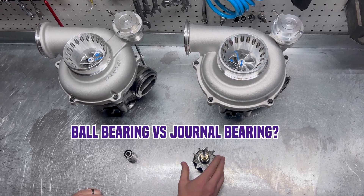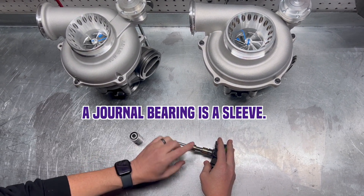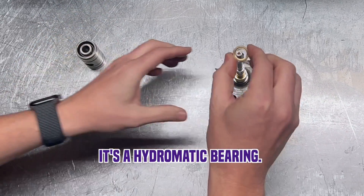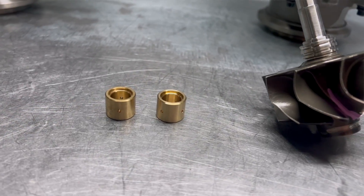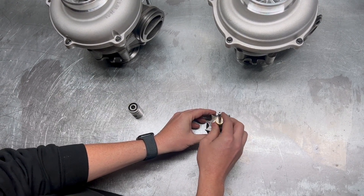So what is a ball bearing versus a journal bearing? A journal bearing is a sleeve. It sits over the shaft and rides on a film of oil — so it's a hydrodynamic bearing. You're going to have oil pressure in there keeping the bearing centered and keeping it from touching, rubbing, or having any sort of damage or contact happen.